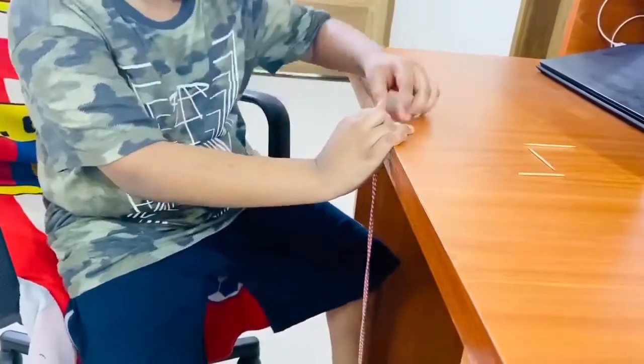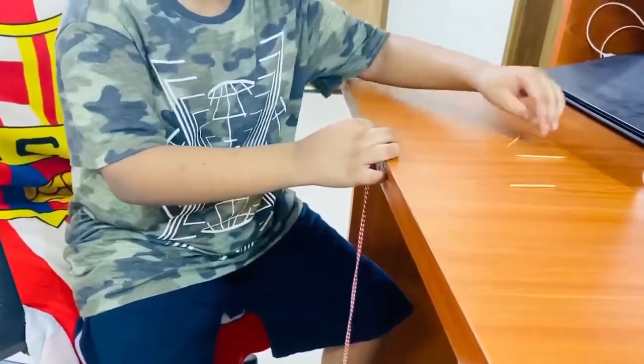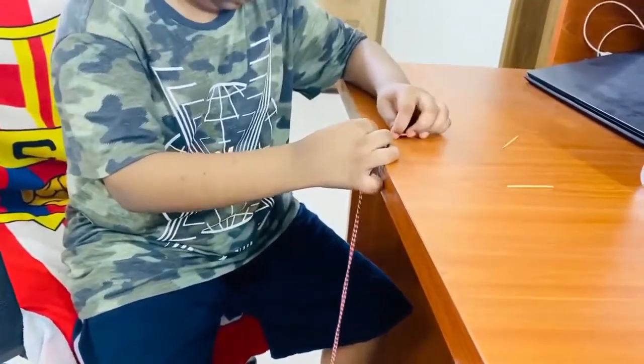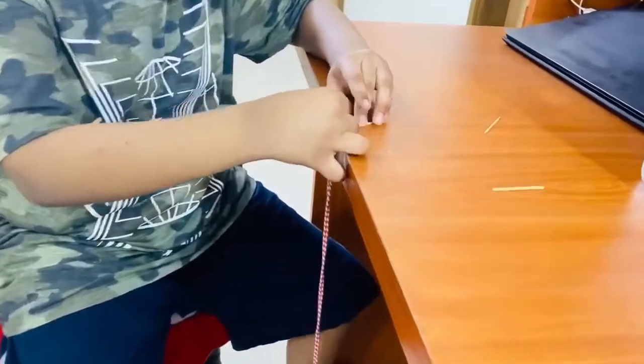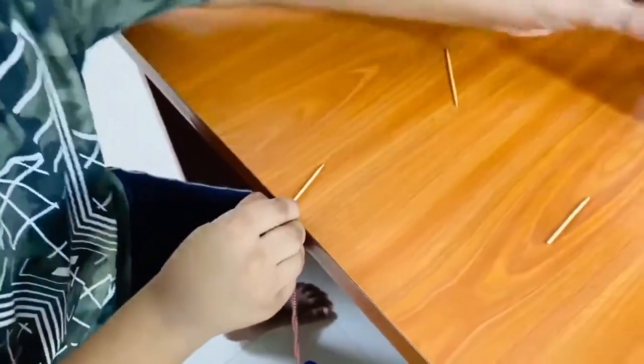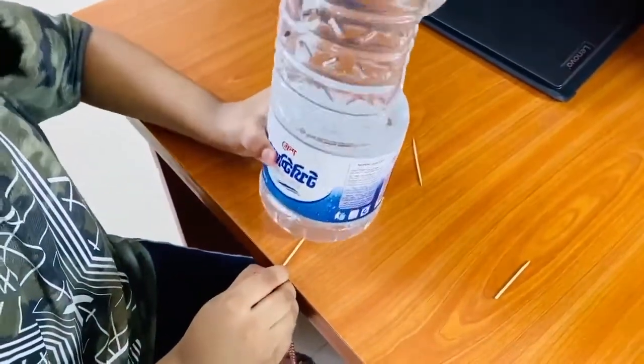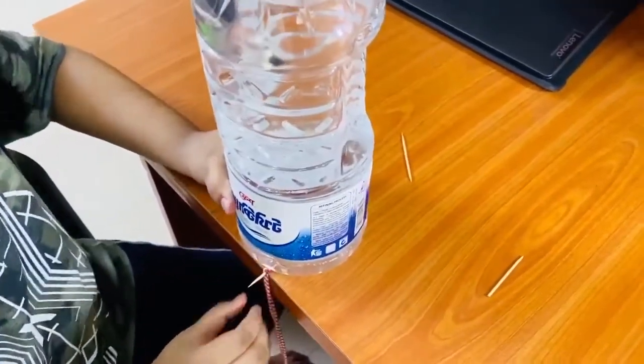Then we have to put this toothpick over here, and then we have to place the big bottle of water over here.